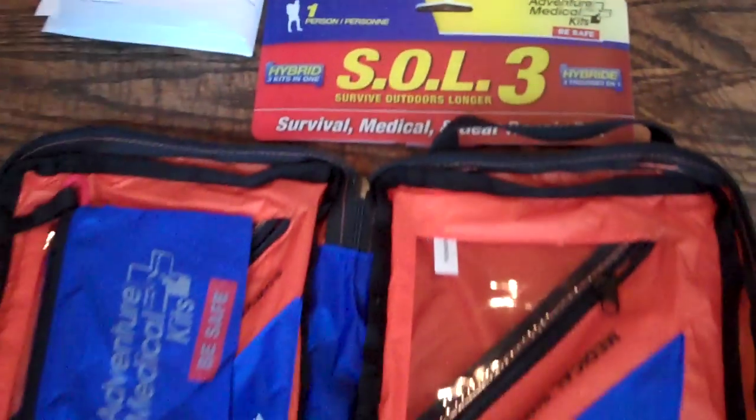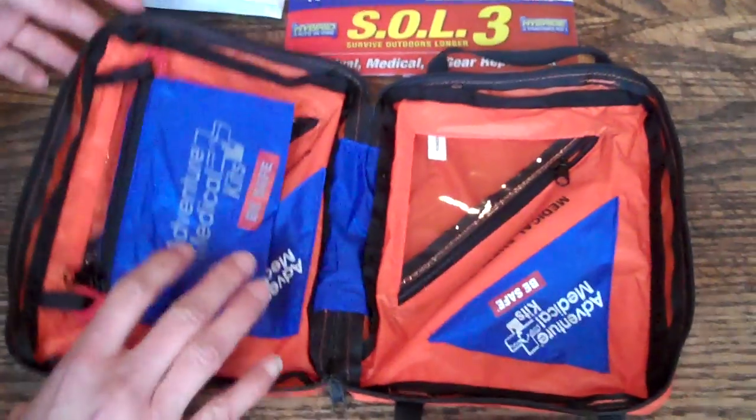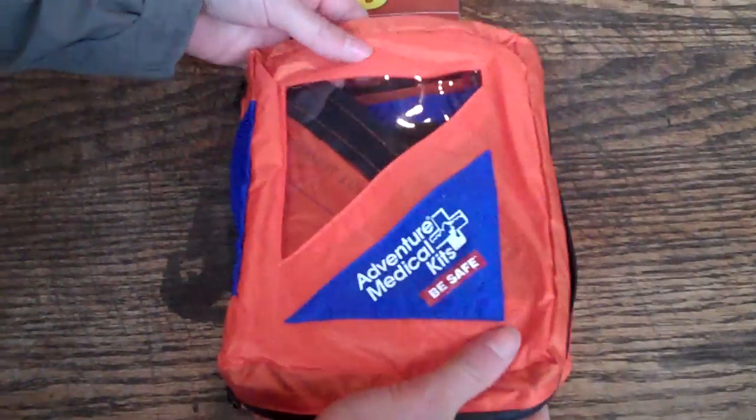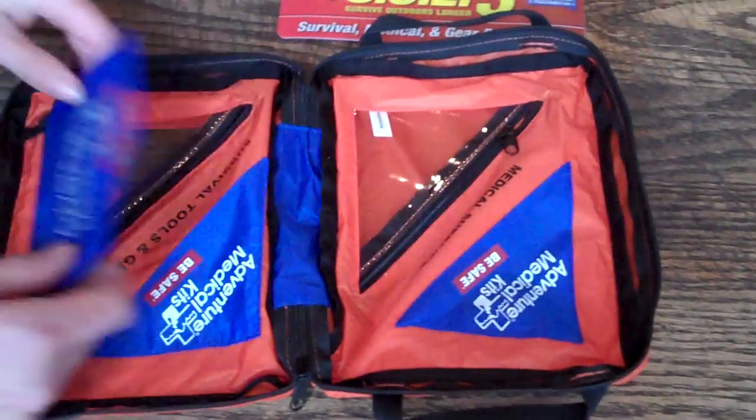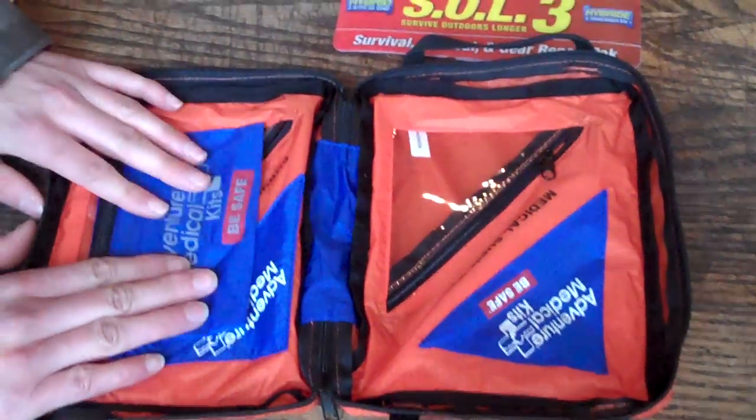It's three-in-one. You have your survival, medical, and gear repair pack in there. This is made out of steel nylon. It's so lightweight, and there's lots of compartments. You can even store some important medical information about yourself in there.